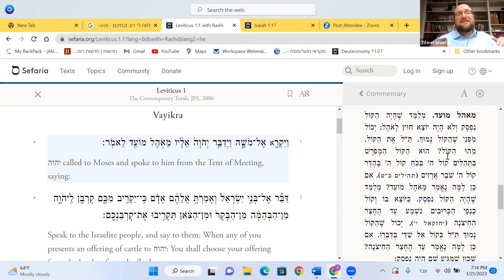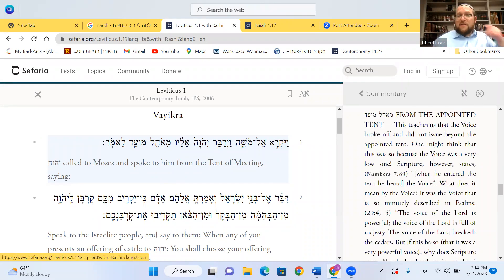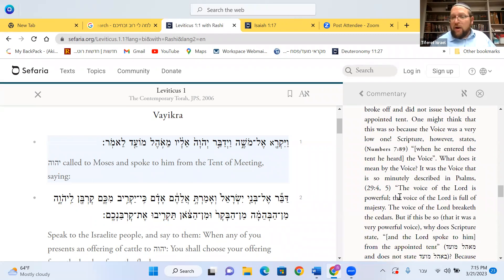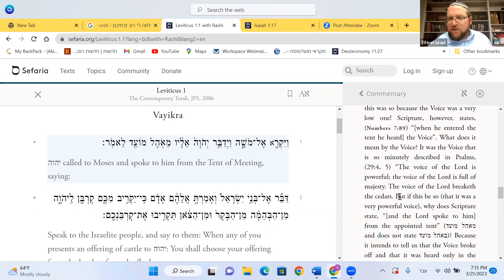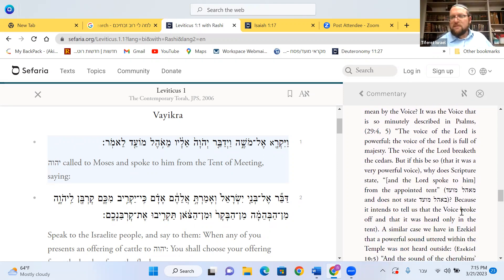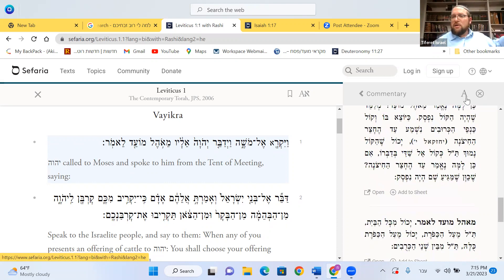The Torah tells us that when Moshe Rabbeinu entered the tent, he heard the voice. What voice? The voice of Hashem — that powerful voice, the voice from the mountain, the voice that breaks the cedar wood and shakes the earth. That voice is only heard by Moshe Rabbeinu, and only heard inside the tent.